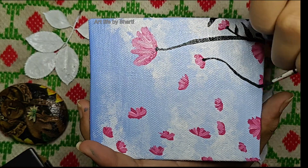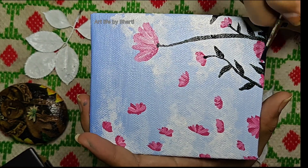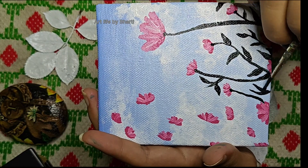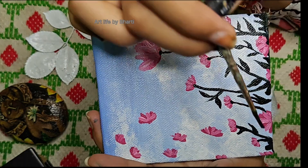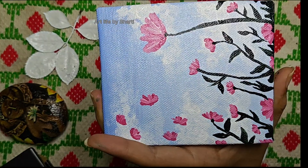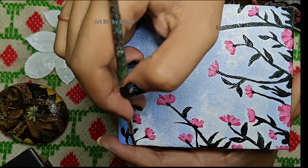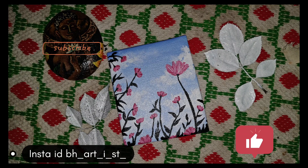When you complete the painting, you will see how much the painting looks like — you will see an aesthetic look. So you must make this painting. Please post it and tag it with us. Thanks for watching. Bye bye!